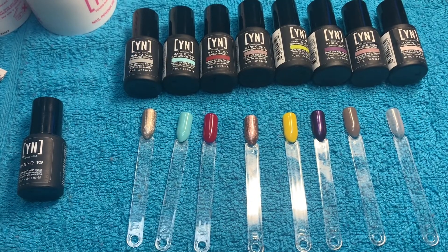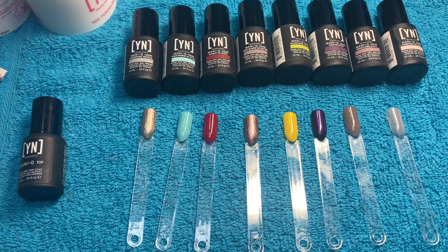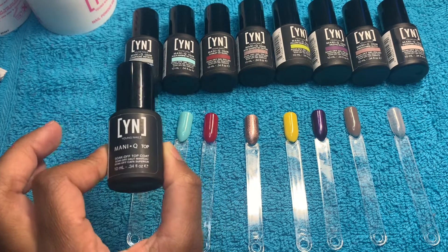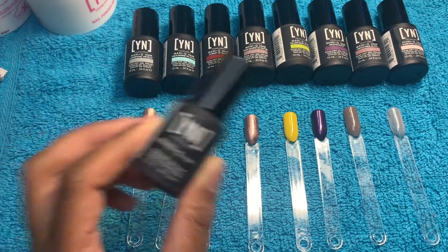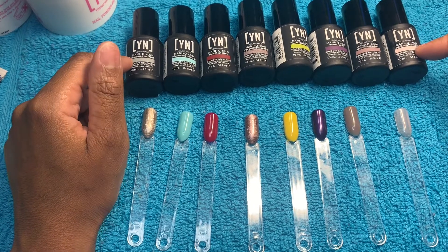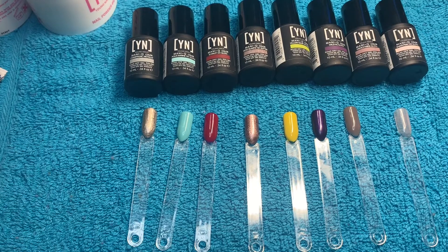So yeah, that is my little small review on Young Nails gel polish. I would have to really see how it works on a client versus just swatching. I like everything about the gel other than the top coat — the top coat is a no for me. It's actually a good consistency, not too thick and not too watery or runny, but you have to wipe it off — that's my only downfall. Other than that, everything looks really good. I hope you guys enjoyed this video! Thanks so much for watching. Make sure you give this video a like, subscribe, comment, and turn on your notification bell so you won't miss another upload. I'll see you guys in my next one — bye y'all!